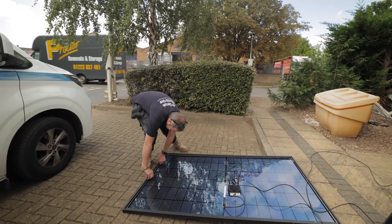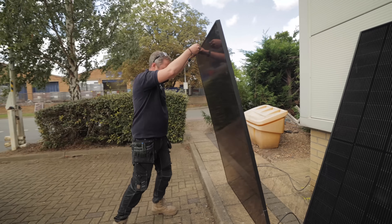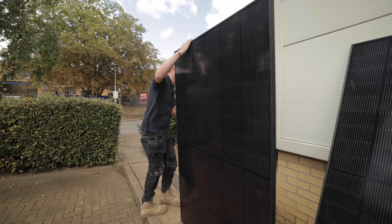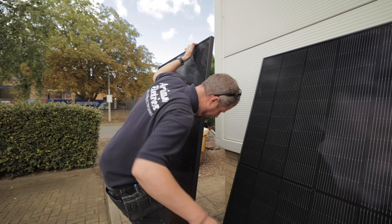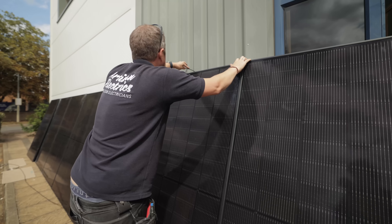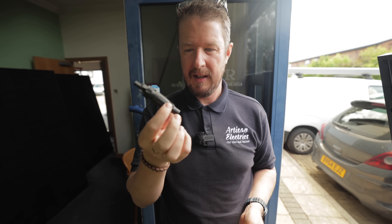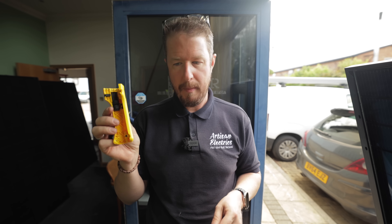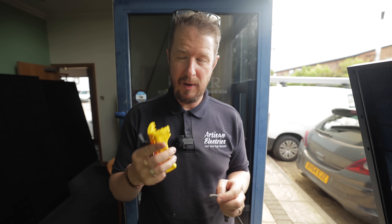The wind has caught one of the panels — it hasn't done it any good, although it was already broken. It's slightly more broken now than it was before. We need to do something to protect it from the wind until they're properly up and running — the last thing we want is a panel flying across the car park.